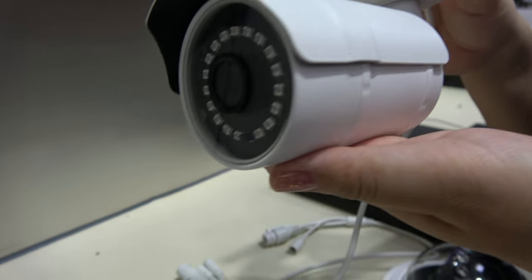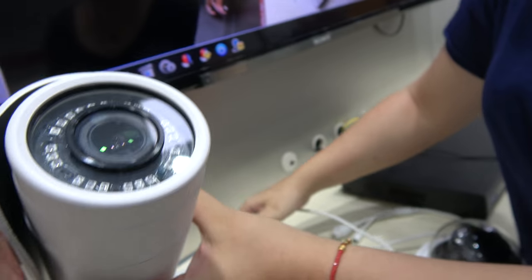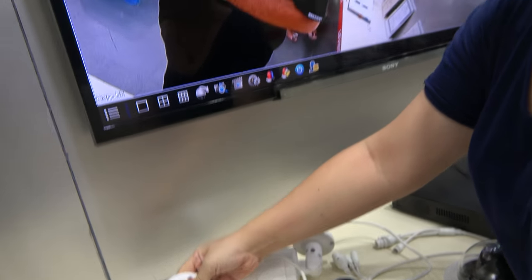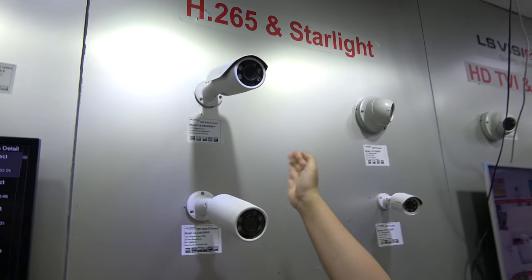All of these are new designs. This is the big bullet camera, which has longer IR night vision range. With the big bullet you can also do zoom — here you can see the 4 megapixel version. Let's do a test.